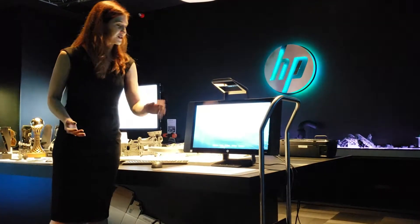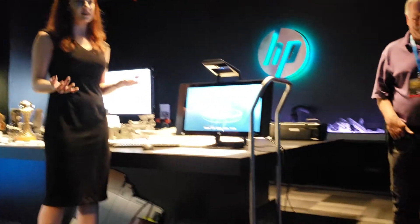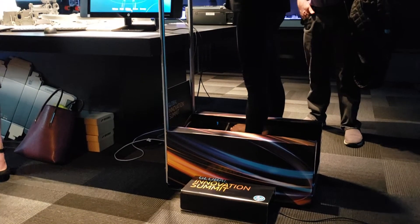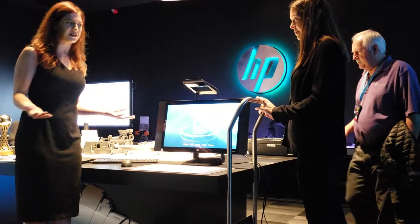Lucky for you guys, we have a great set model and she's actually going to go through the demo. This is created to be a retail solution. We want it to be something that a customer can come in and really do themselves. The whole goal is that it's affordable, accessible, and easy to use.